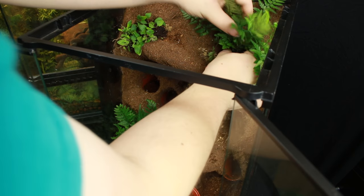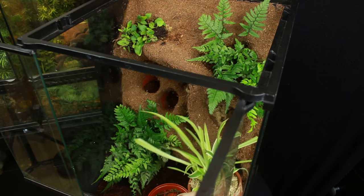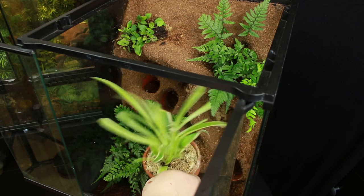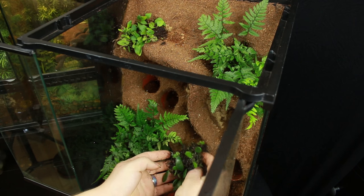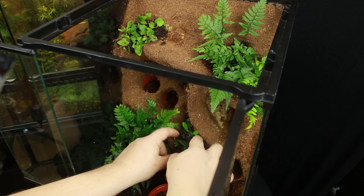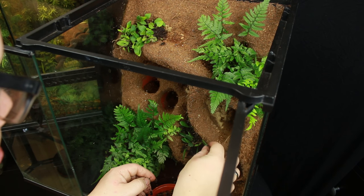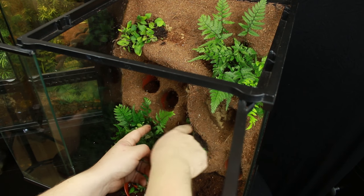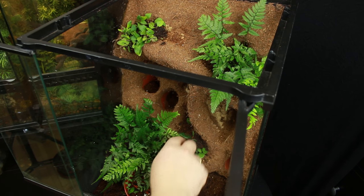I decided to use the same fern up in this corner as I did in the bottom one, because of that old theory from photography about the rule of thirds. There are all these aspects when it comes to planting aquascapes and terrariums that play into what's going to look good, because the human brain perceives something as beautiful when it's in a certain shape. It's very hard to explain — you can research this by looking at other aquascapes and people talking about it. I basically just create what I think looks good.